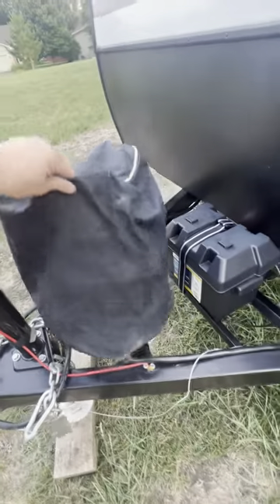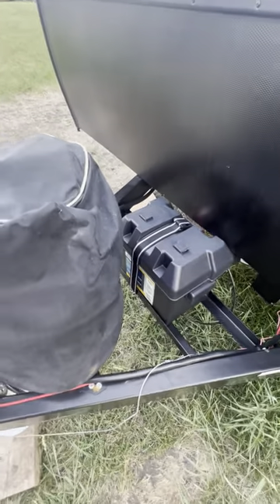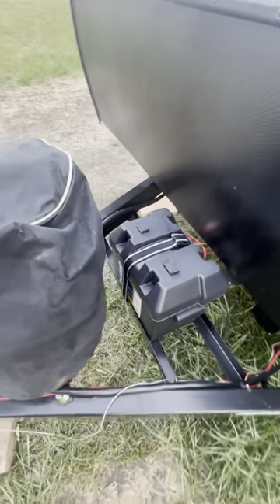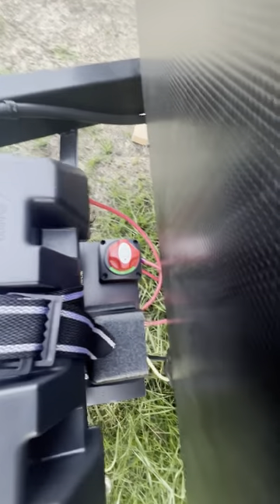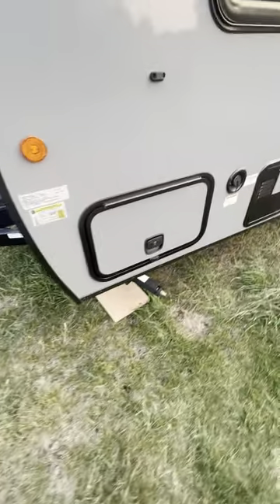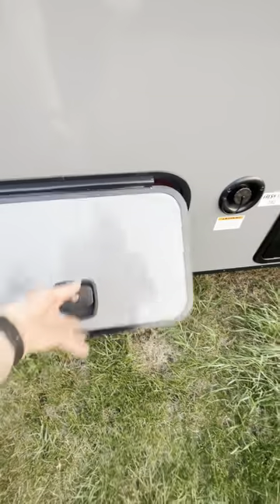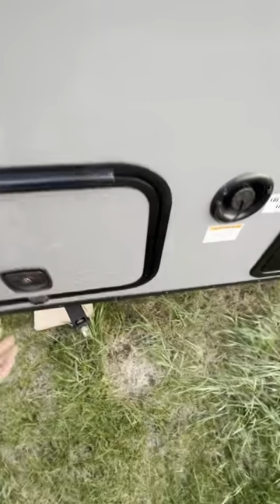We have our gas tank over here — it'll come with a full tank of gas. The battery is right here; the battery does have an on and off switch but it's solar charging so you shouldn't have to worry about that. Then come around to the driver's side — got a little storage area right here.